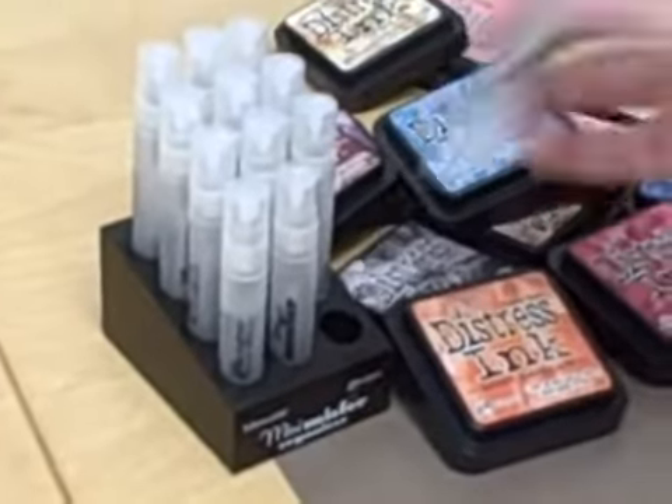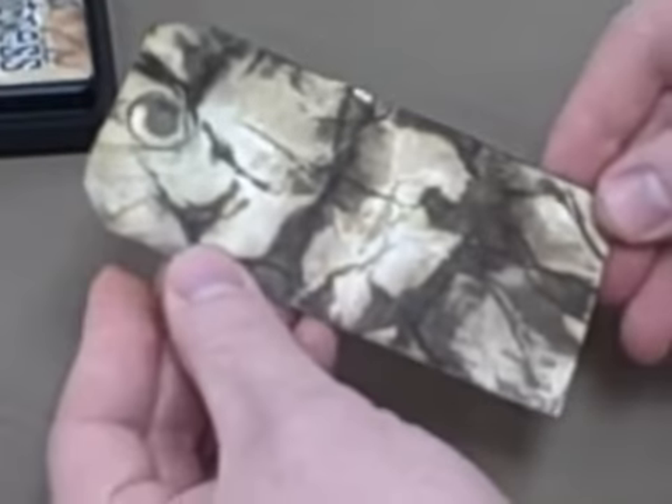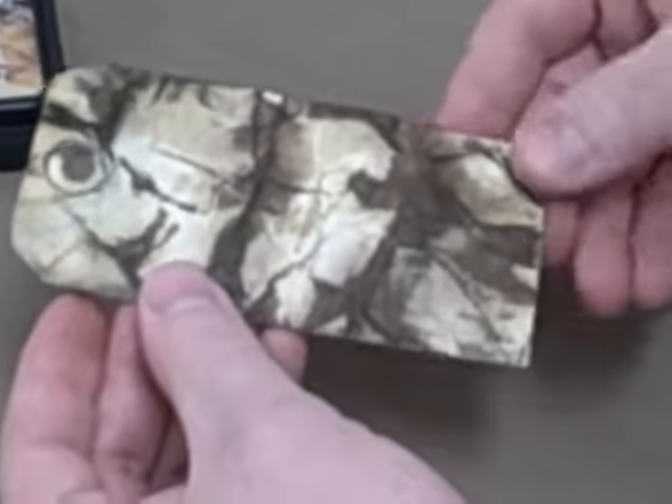Now if you don't have a craft iron, could you use a household iron? Well, you could, but you want to make sure you're not going to go and iron your finest couture after that — it may have ink on the surface of it. So here's a great thing: totally smooth now. This is a paper that now has this great aged effect. I can print on it or stamp on it.